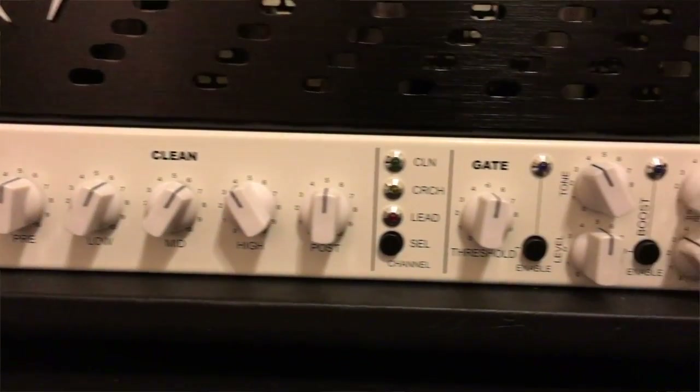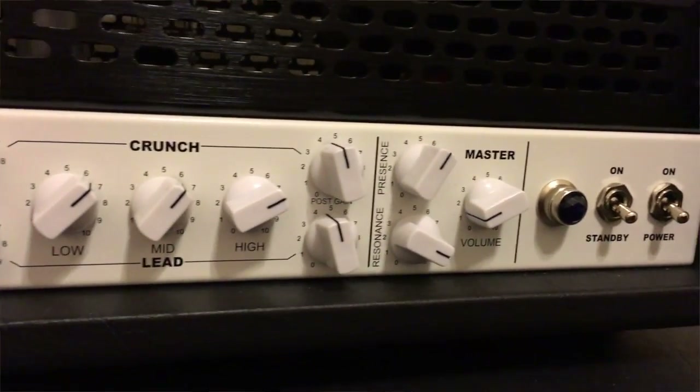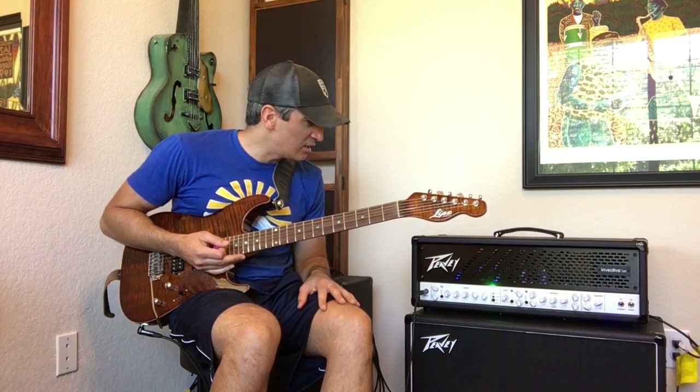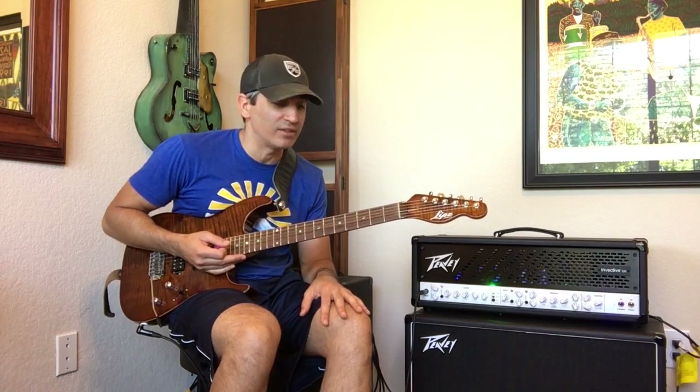It's got three channels and it's really not your same old kind of three channel amp because they've got all kinds of extra boosts built in for the channels, master volume, and there's even a gate built in for noise gate if you play this thing heavy — and this thing can get heavy.